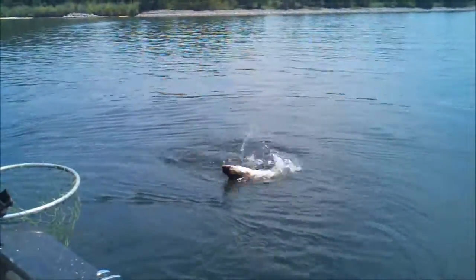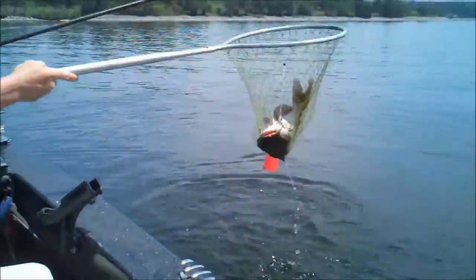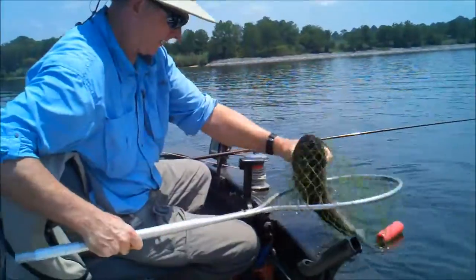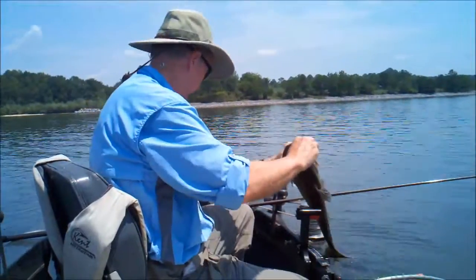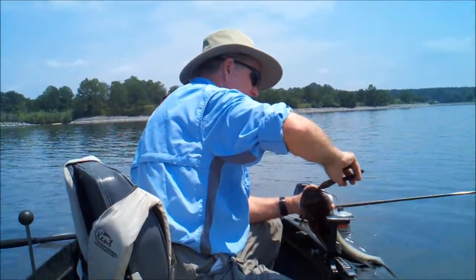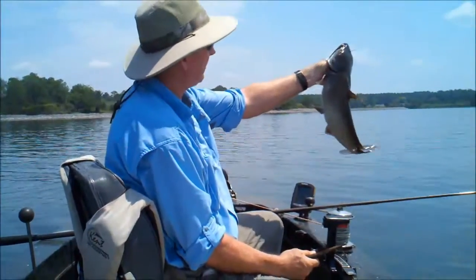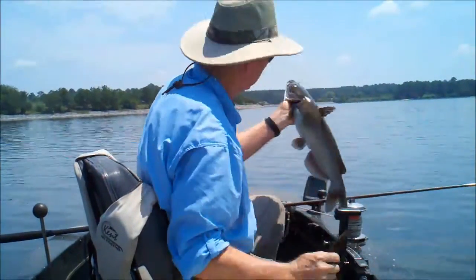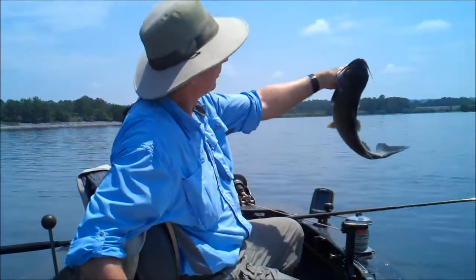Look at him y'all — now that's a fish! Caught on the Jug Pole. I knew he was a good one — when a fish takes the noodle under that long it's normally a big one. It wasn't that long but he took it under about two feet deep. He's going to come back up unless he's a real big one — and that's just a chance you take. That's a good fish, pushing four and a half pounds!